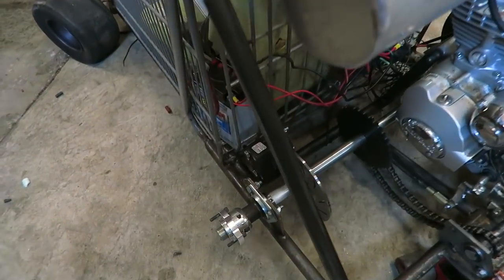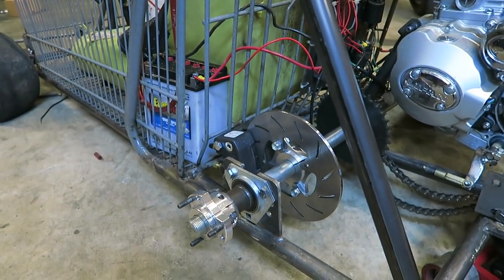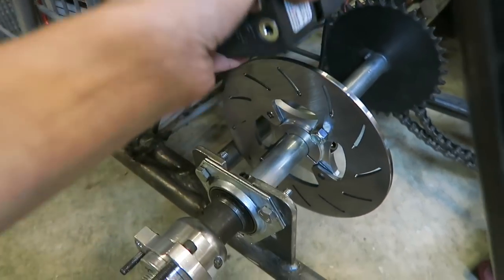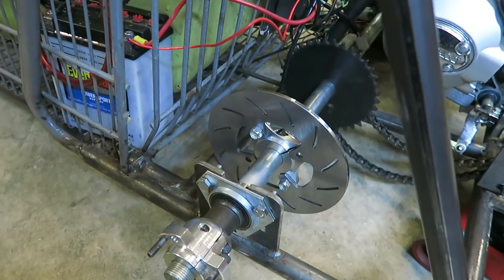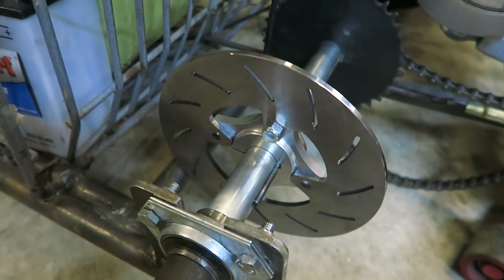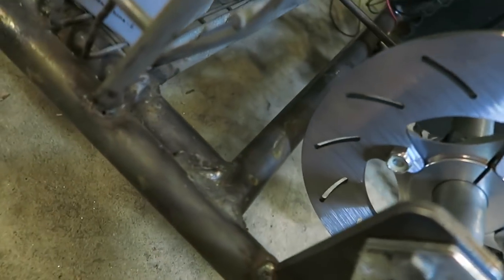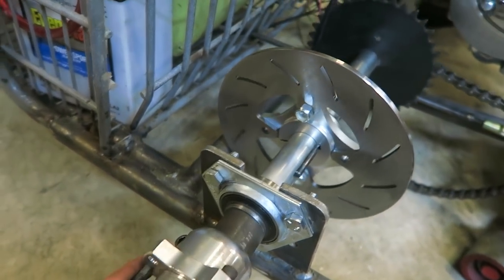What's going on guys. Right now I'm getting the brake kit that I just got in for the shopping go-kart installed. I got this kit on eBay. It's a hydraulic brake kit. It comes with this 7-inch rotor and a hub that goes on a 1-inch axle. I was a little worried it was going to hit on this bar right here, but it does clear. So I don't need to trim the rotor down or anything like that.